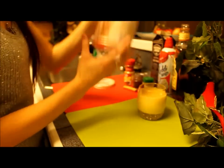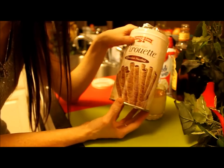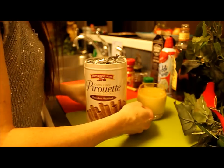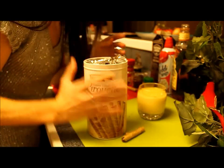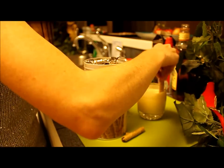I found these at the grocery store. I was actually looking for cinnamon sticks, but I found these and I think these will work even better. Chocolate hazelnut — they're by Pepperidge Farm. These are the perfect cinnamon sticks for stirring.